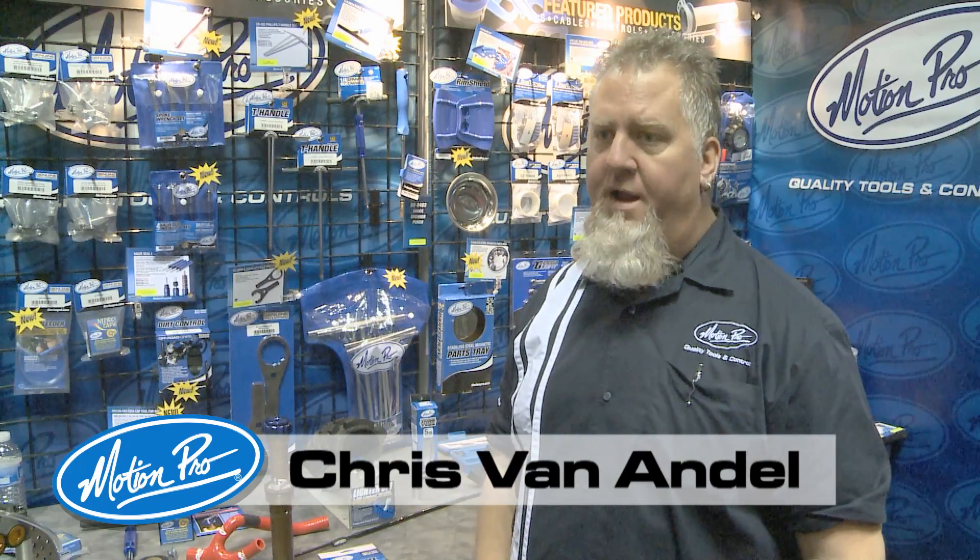Hey, it's Chris Villa at the Indie Show with Motion Pro. We're going to talk about new products, and this one we've got this time around is our new micro bleeders.